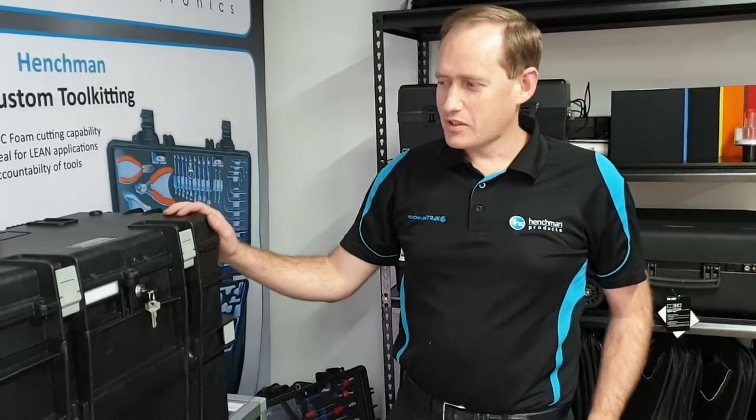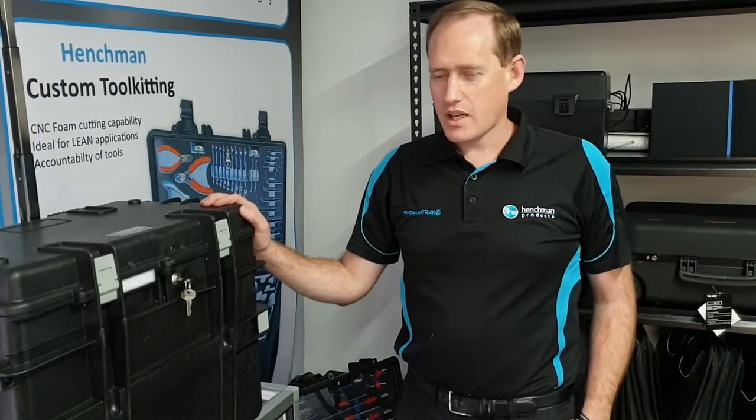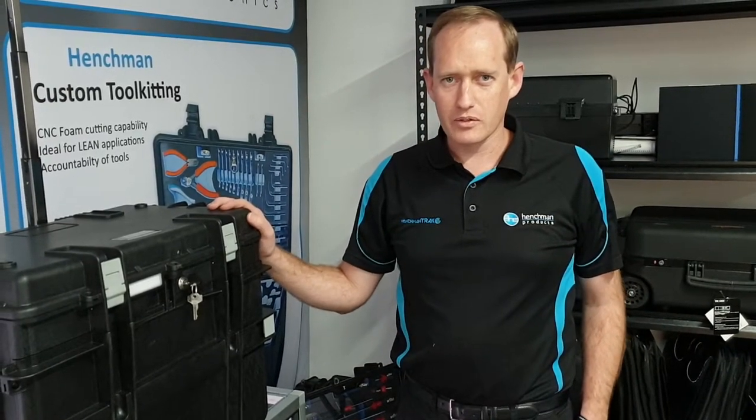G'day. I just wanted to show you another one of our standard toolkits that we do here at Henchman Products. This particular one is the AVI 5140F, specially done up for avionics tooling.